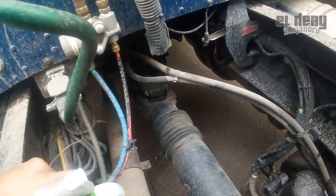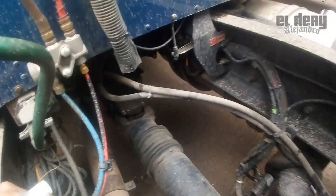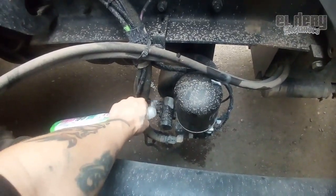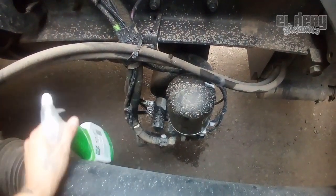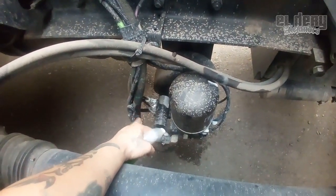¿Por qué es un problema? Porque con el agua se humedecen las ligas, los torrings y pues vienen las fugas del aire. En la mayoría de tractocamiones gabachos, las fugas del aire son la causa de estas mangueras.